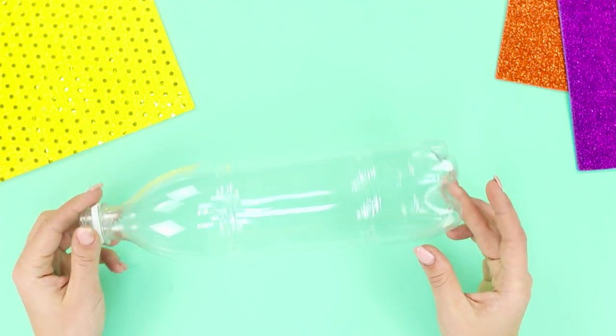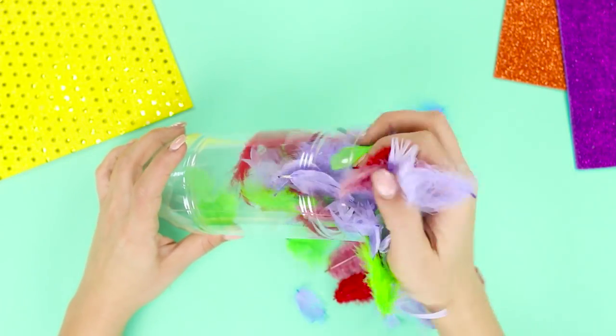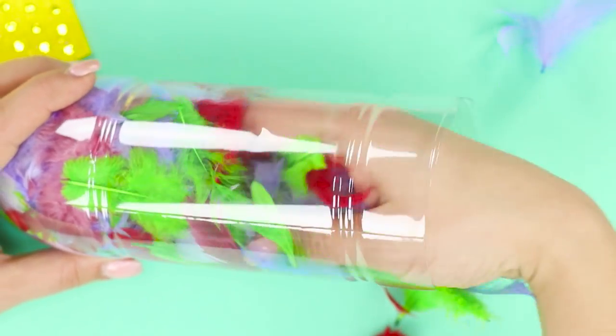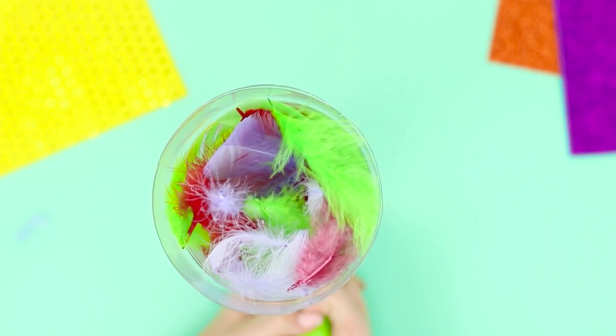For the next life hack, you need a plastic bottle. Cut off the bottom of it and put colorful feathers inside. Put a hairdryer in the opening — your special effects machine is ready! Turn on the hairdryer and the feathers will fly out of the bottle. Soaring feathers will add color to your picture and make it stand out from the rest.